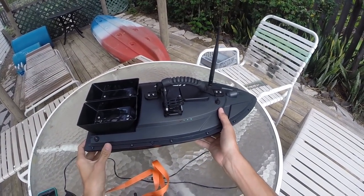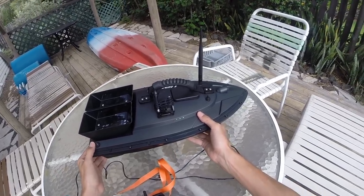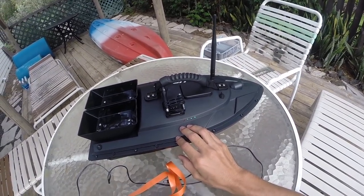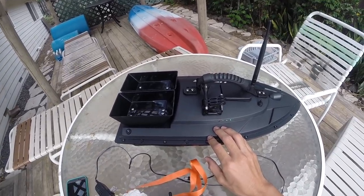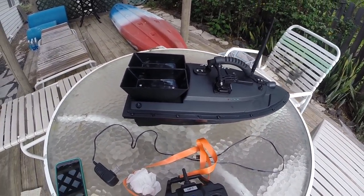I hope this helped you guys out in learning a little bit more about this boat. Maybe a little more information if you're searching into boats on what you want to look for. If you have any questions, drop them in the comments — I'd be happy to answer those. Any suggestions, same thing, drop them in the comments. Thanks for watching everybody, until the next one.